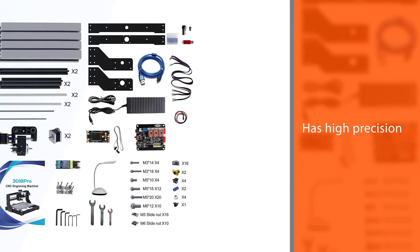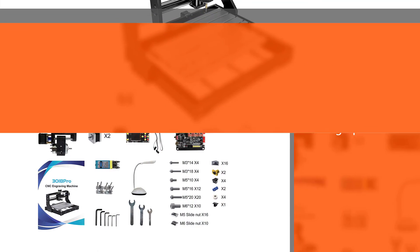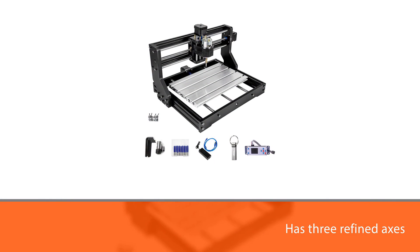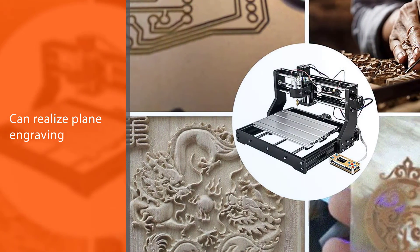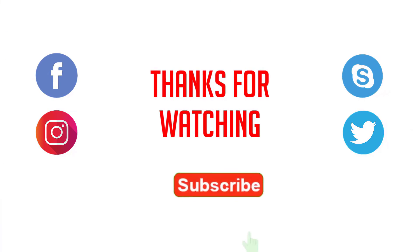The three refined axes can realize plain engraving with an effective working area of 300 x 180 x 40 mm (11.8 x 7.1 x 1.57 inches). It also features an offline controller configured to control the engraving machine remotely, with or without a computer — this offline controller does not need to be connected to a computer and does not need to download files.